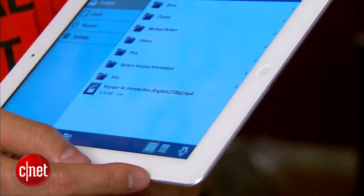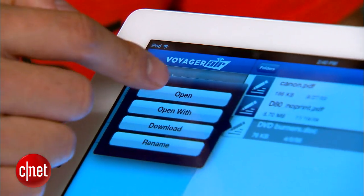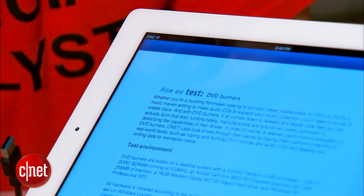It comes with a Voyager Air mobile app for Android, iOS, and Kindle Fire devices to make streaming and managing its features an easy job.